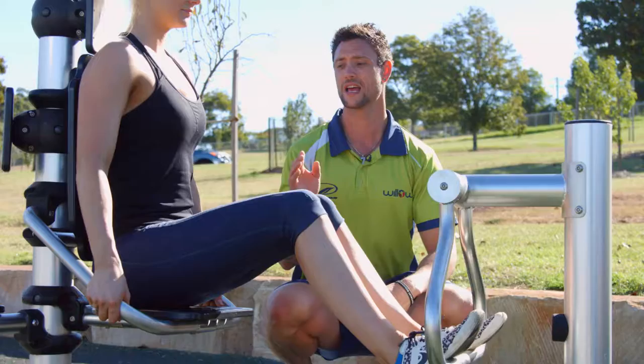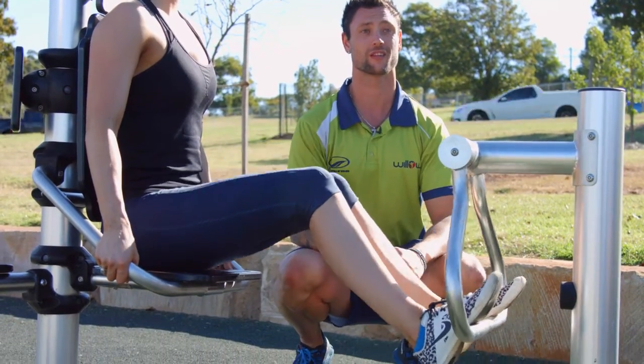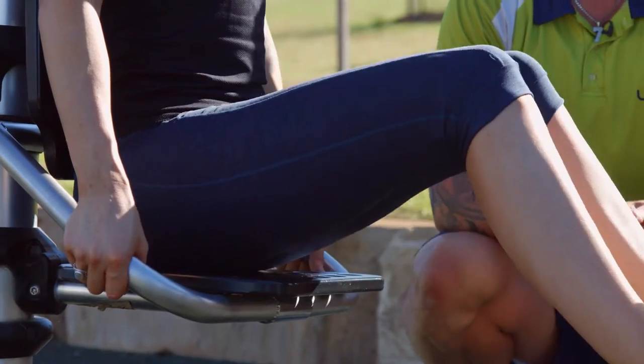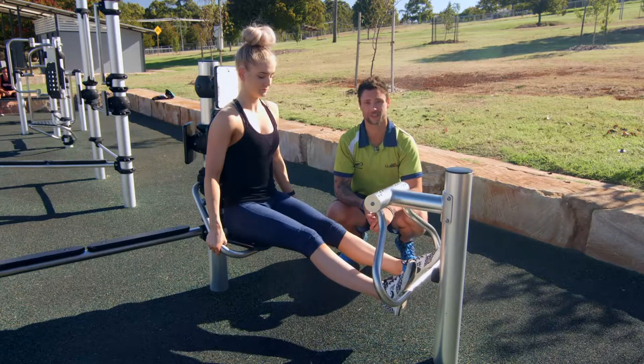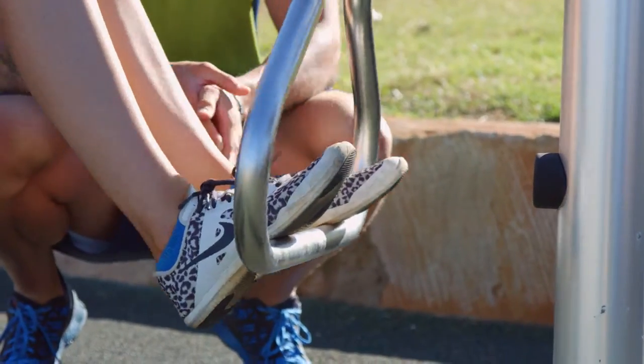Make sure your chest is up — posture is important. Keep your abs nice and tight, draw that belly button in, and make sure you breathe. You can start with two to three sets, and since it's limited resistance, you can build up to about 20 repetitions.